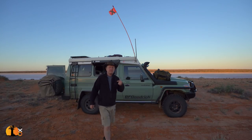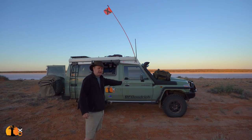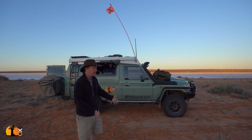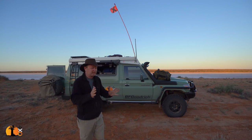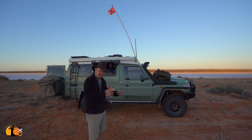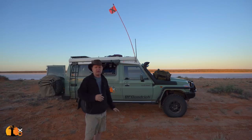I'm in the middle of my Simpson Desert crossing in my Land Cruiser. Those of you who have been watching the build of this Land Cruiser will know how much effort I put into it and how much I love my truck. Phase two is now complete, so this video is just about the truck, what I've done to it as part of phase two, and how well all those mods are working.